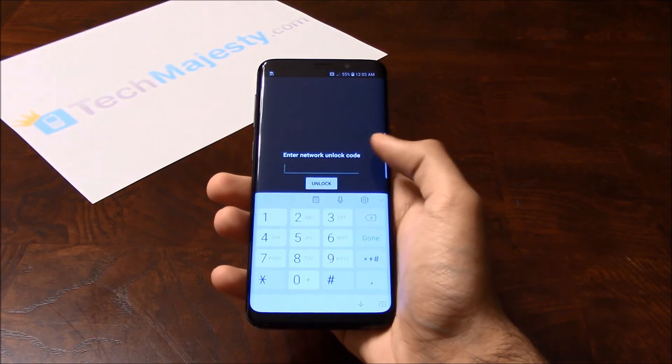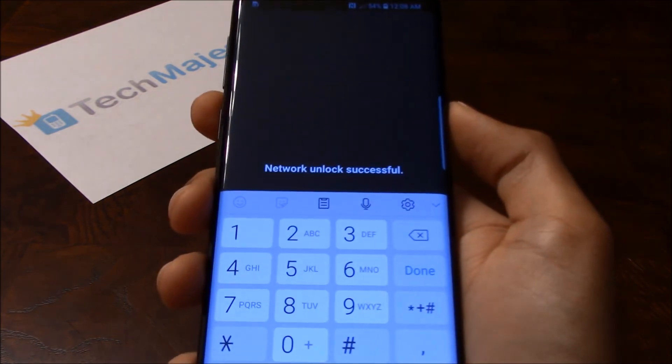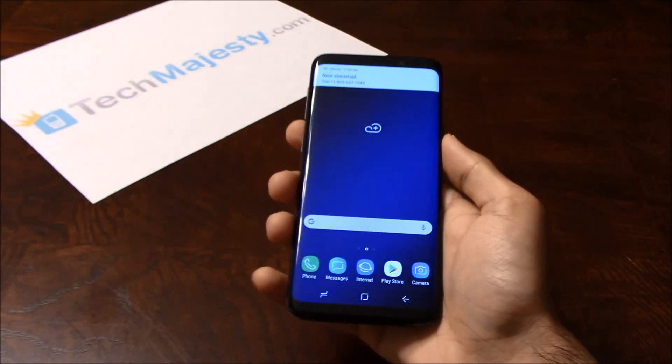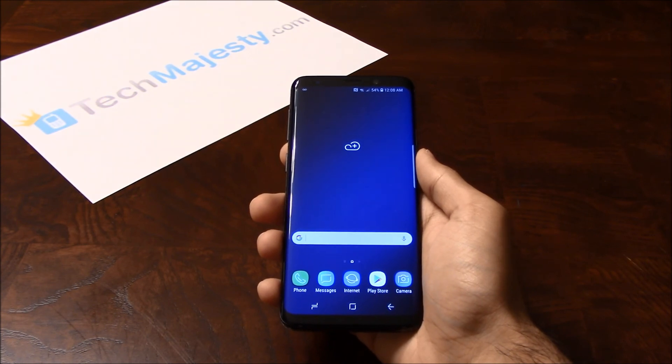So now that I've entered it, I'll click on the unlock button. And there you go — network unlock successful. This means that the phone is now permanently factory unlocked and the code was accepted. After that, you will immediately start receiving signal from your new carrier.